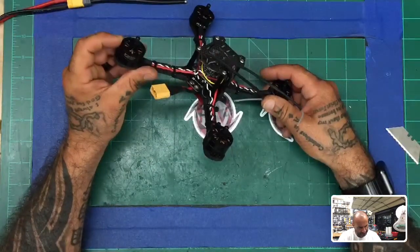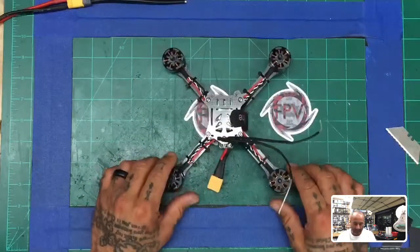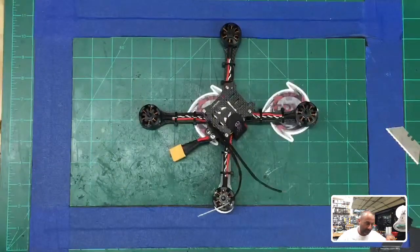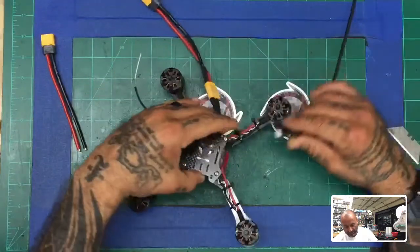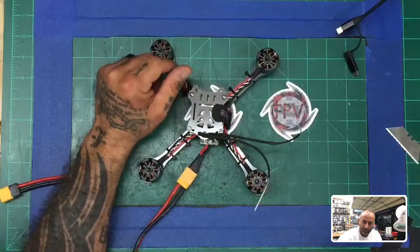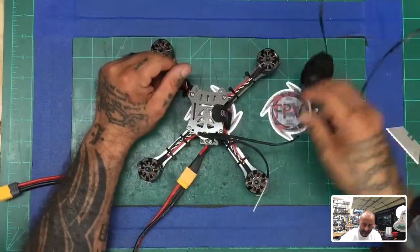These are the 2204 2100KV motors. You can see this quad right here. Let me get my LiPo connector and I'm going to go ahead and pop it into Betaflight. This is running an ACE32 flight controller, and I know a lot of you are not familiar with those, so hang in there — I'll do my best to explain. Let me get my cables ready first.